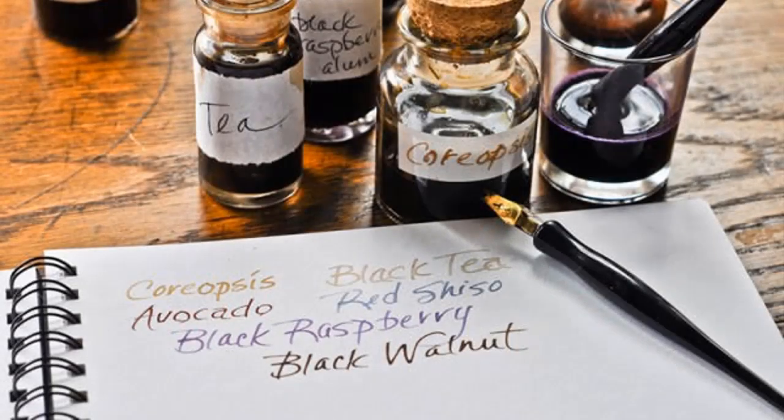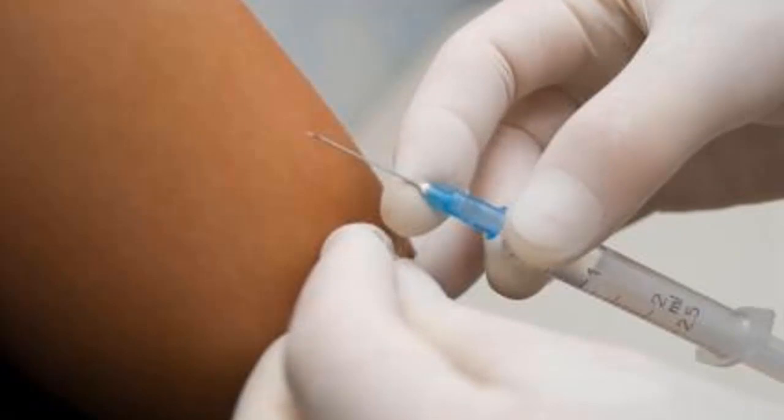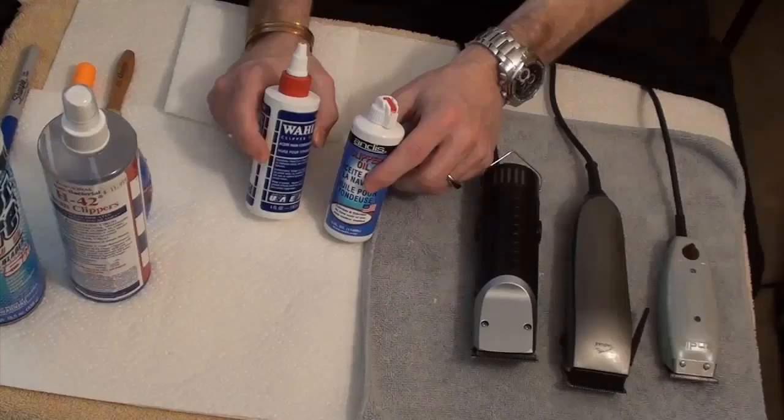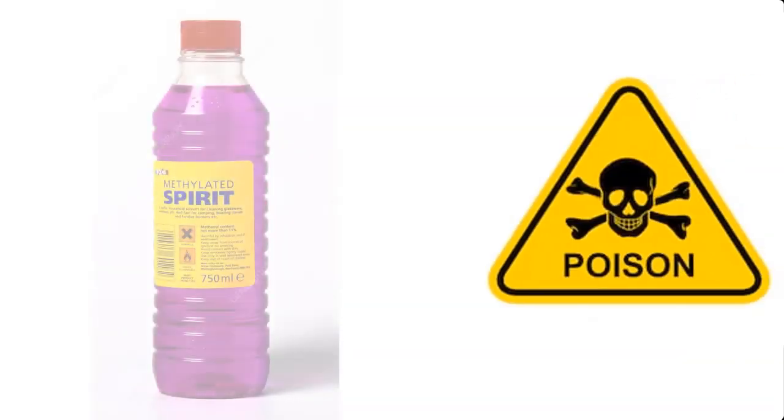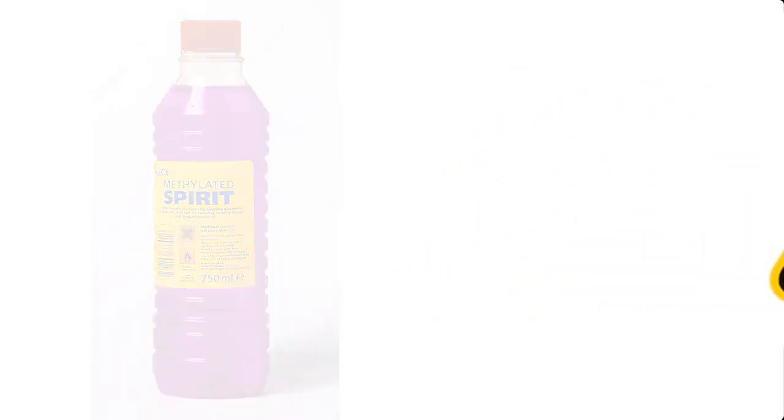Methylated spirit is used by calligraphers to make their own ink. It can also be used to disinfect the skin prior to injection, and to disinfect medical equipment and barber equipment in the barber saloon. Please note that methylated spirit is poisonous and should not be taken internally — drinking it can lead to blindness and severe illness.